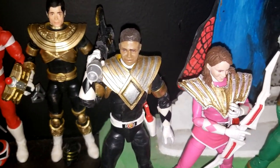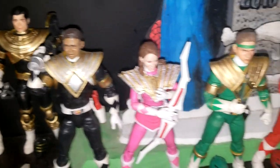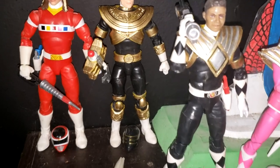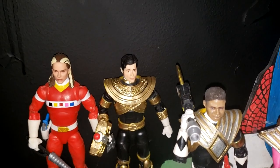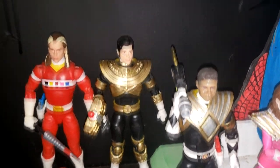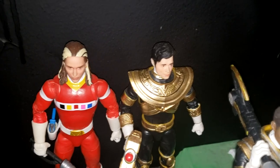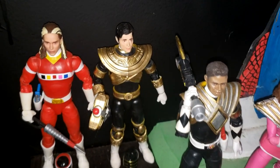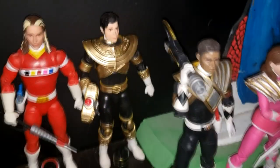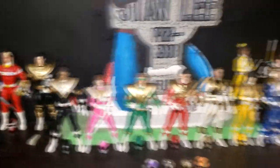Then we got Zach. I made his shield gold and silver, just so that it was different from Tommy's. And then I added gold to the Gold Ranger — it really pops. I even took the shield off and did the Zeo pattern underneath gold as well. You can't really tell here unless you look at the neck part. But yeah, turned out really well. I liked it.